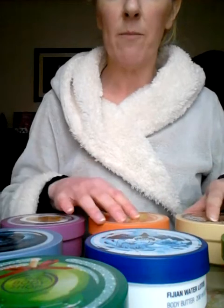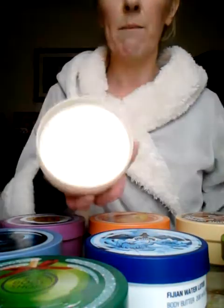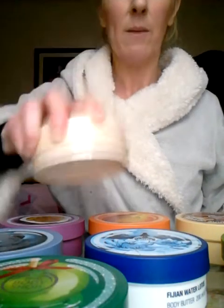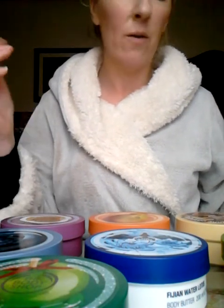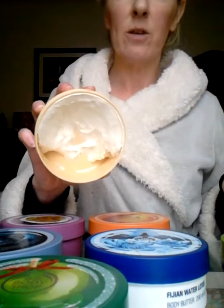The problem I have with Body Shop butters from my experience is that the consistency is all very different. For example, the shea body butter is literally a butter — you could spread it with a knife. It's a nice thick butter, very rich, and the smell has a lovely buttery creamy undertone but also a very chemical high note that you tend to get with all of the Body Shop body butters.